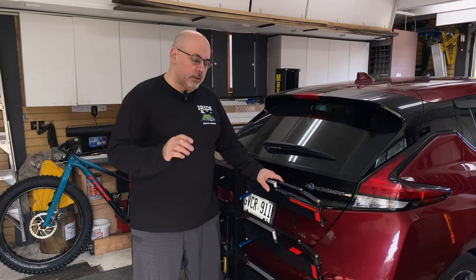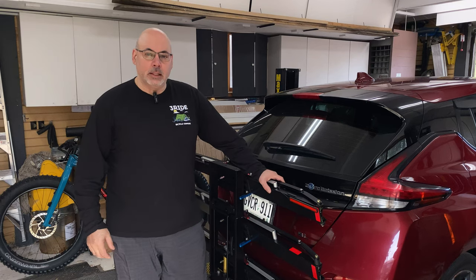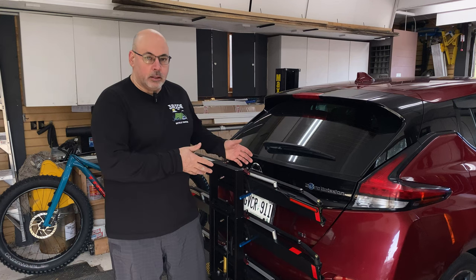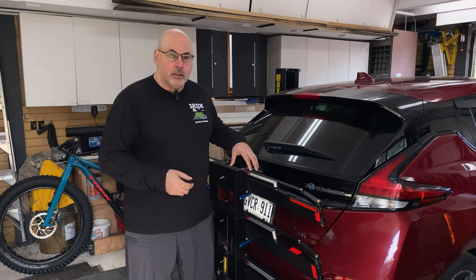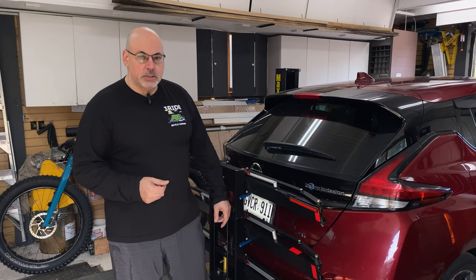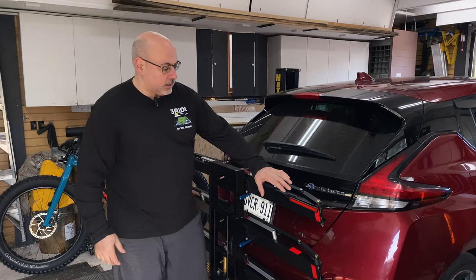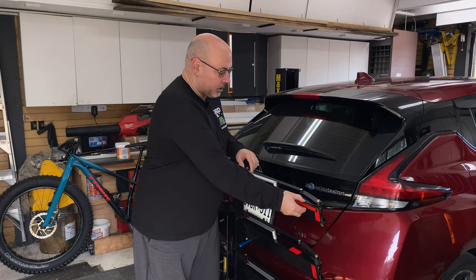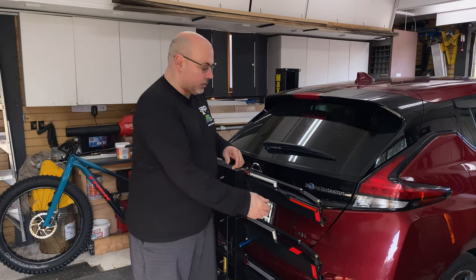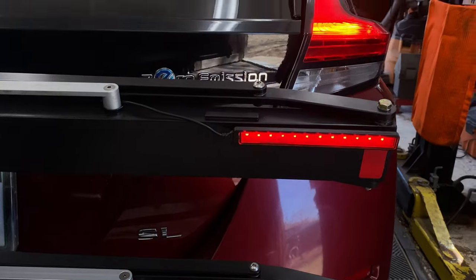Hey everyone, this is a quick video going over the application of some inexpensive LED lights to the One Up rock. The trick is you can buy a light and license plate directly from One Up for a couple hundred bucks Canadian, but I wanted something a little sleeker and wider. These LEDs are about 30 bucks from Curt, and I've applied magnets to them so they're super easy to move around. The big issue is that when the rack is up, it blocks the signal light on my Leaf.